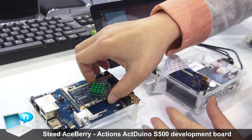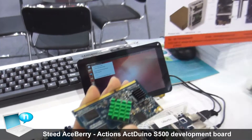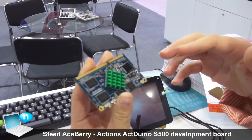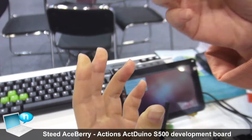Hello everyone. Our brand is Asbury and this is the core board. It has CPU, DDR, flash, and Wi-Fi Bluetooth on this board.